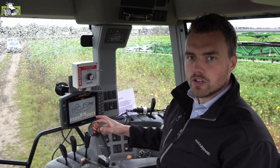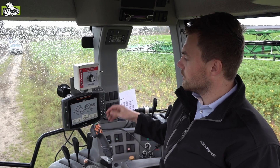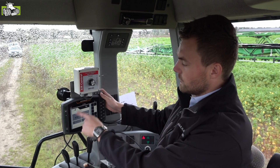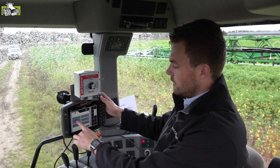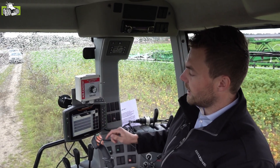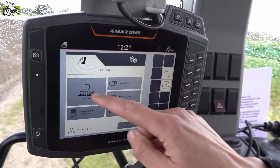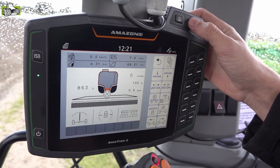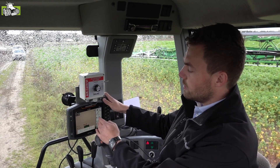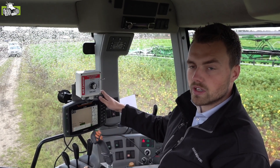Deze spuit wordt aangestuurd met behulp van onze Amatron 4 ISOBUS terminal, een veelverkochte en zeer gebruiksvriendelijke ISOBUS terminal bij Amazone. Je hebt hierboven de sneltoetsen, hier ga je naar het spuitenmenu, en hier zie je het werkmenu waarin je alle nodige instellingen kunt doen. Hier zie je een reinigingsmenu waar je verschillende reinigingsprogramma's kunt selecteren, en hier heb je een sneltoets naar het GPS menu waar je een perceeltje kunt aanmaken, automatische sectieschakeling kunt activeren, terwijl alle belangrijke parameters nog steeds onderin het scherm zichtbaar blijven.